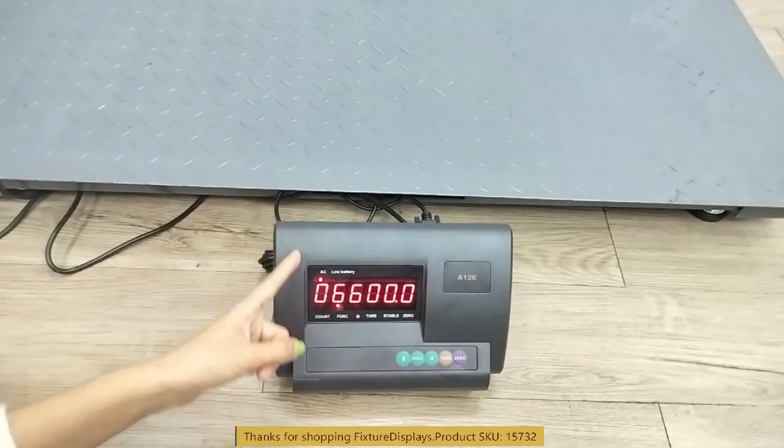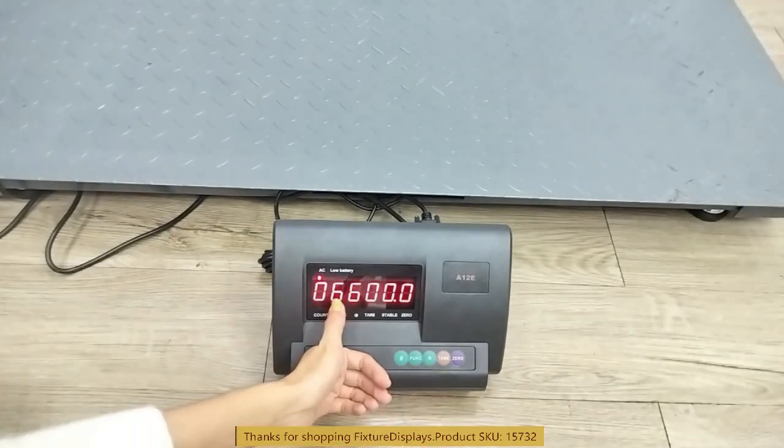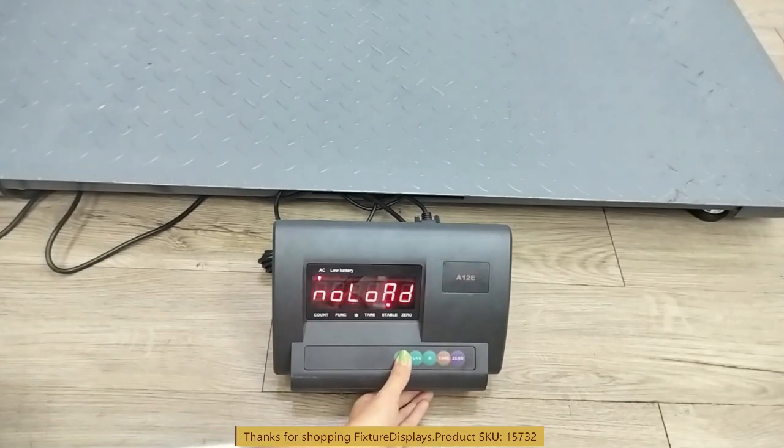We're going to show you how to adjust the maximum weight setting in case it's necessary. The tare button serves as a cursor to move left to right, and the zero button adjusts the digit to the desired level. We're going to set it right back to 6,600 pounds, because that's the specification of this scale. Now you know how to adjust that whenever needed. Hit pound again and it will say no load.